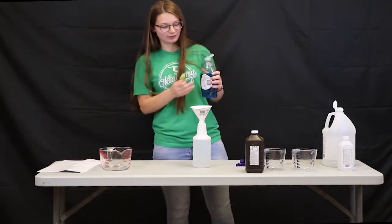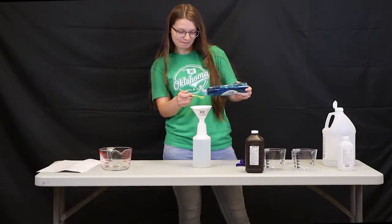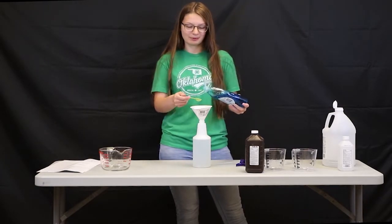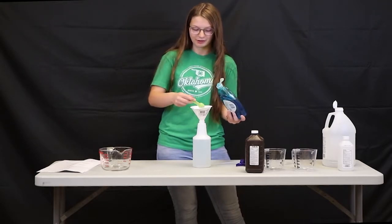The teaspoons I didn't have measured out, so I'll have to measure them here. It's also important to have a funnel because the mouth of the spray bottle is very small and it'll give you a better area to pour into.